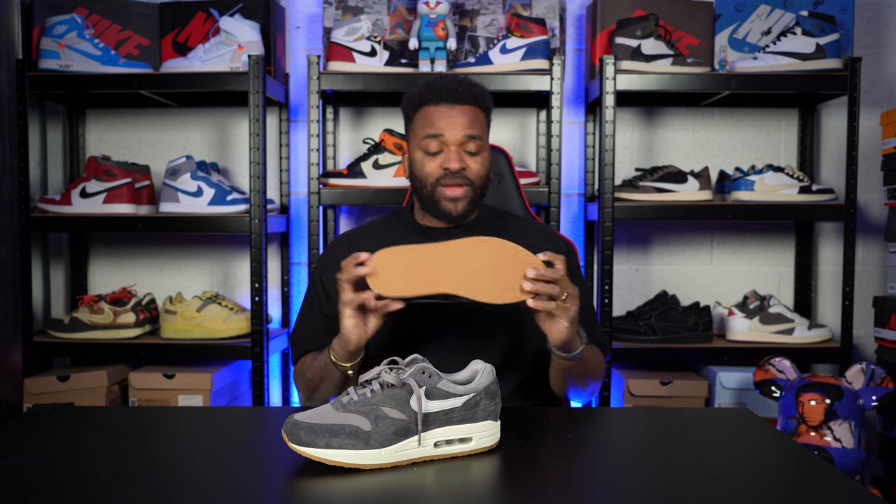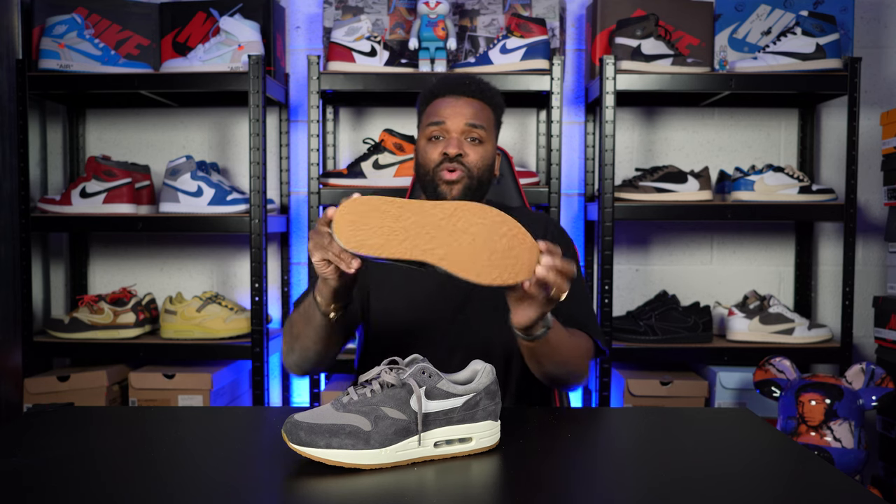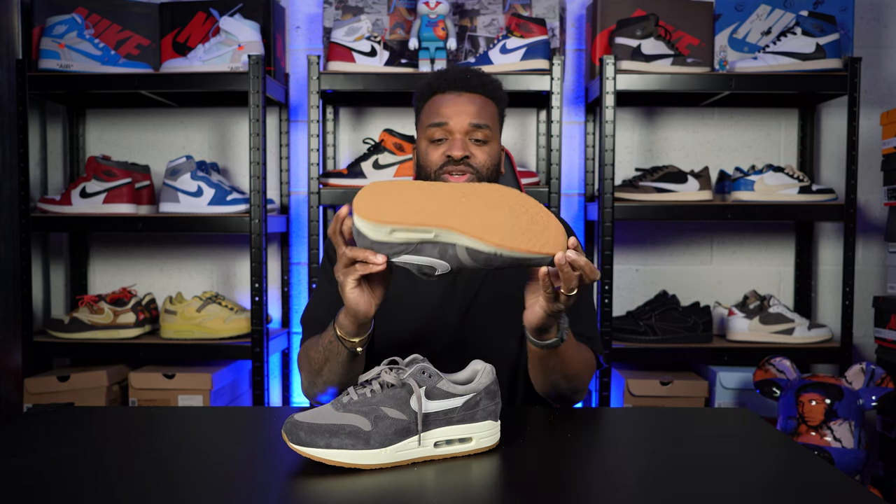That is what you call a bad boy shoe. When it comes to Air Maxes, I absolutely love them. Look at the detail — we're talking about the gummy sole. Can never go wrong with a gummy sole. You've got the uppers, that soft suede-type material. You notice the air bubble, the midsole — the white, hard, nice rubbery midsole — the grey laces, the swoosh, the hard leather on the swoosh.